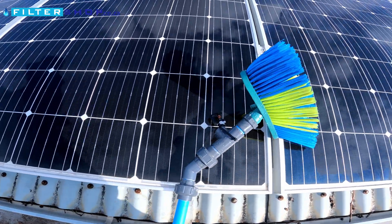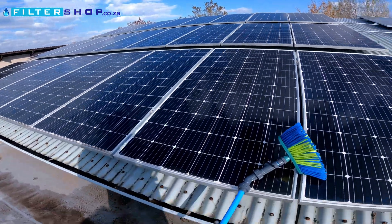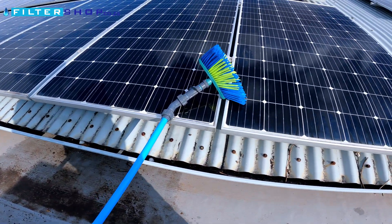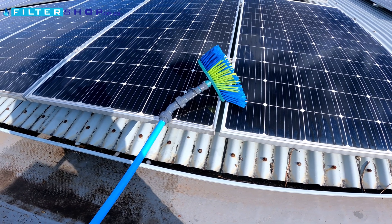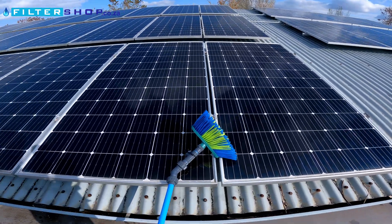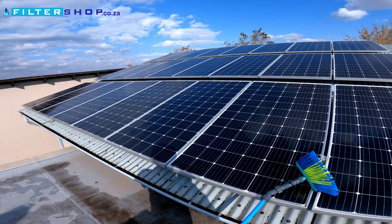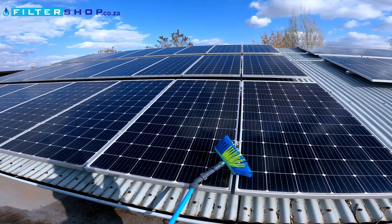Conclusion: this definitely worked. We got the panels a lot cleaner. We ended up spraying the panels down first and then going over with the brush and sprayer, and it definitely worked. The pole mechanism on this first attempt, however, is not good enough — it's not stiff enough and it's not long enough, and unfortunately it's also a bit too heavy. Quite tiring washing 32 panels. Interesting concept — it would definitely work if you have only a few panels very close by, but for a larger installation like mine, version one is not really successful.